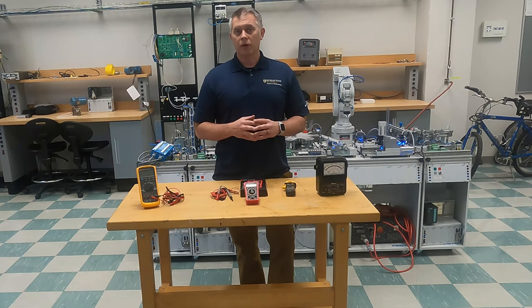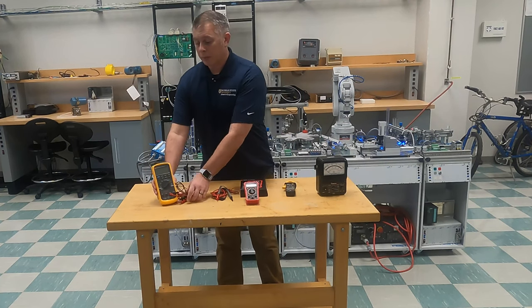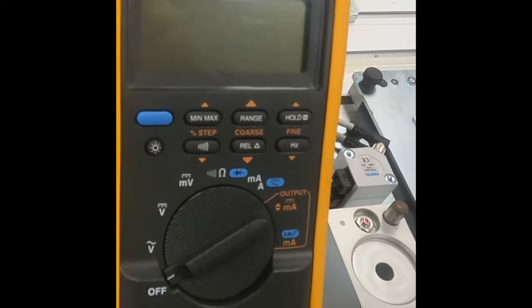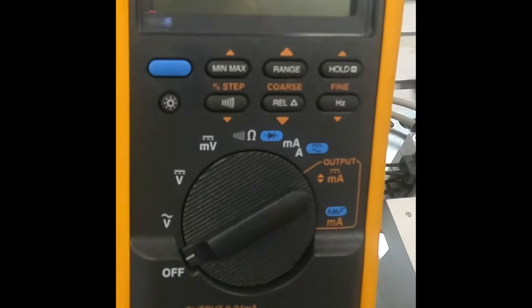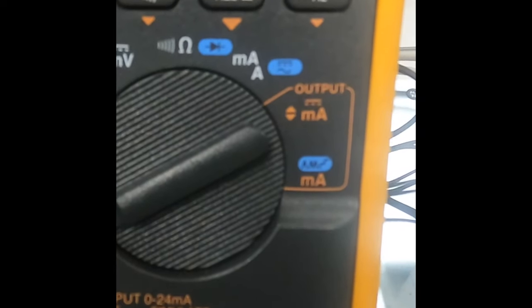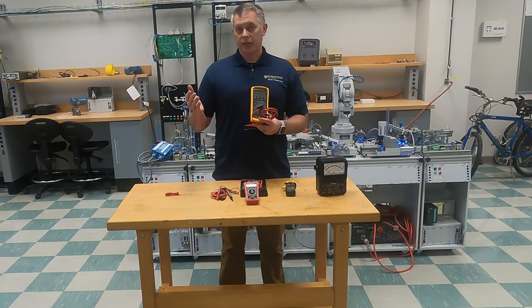If you are in industry or maybe measuring higher voltages at your house, I am a big proponent of Fluke — and Fluke did not sponsor this video — but I'm a big proponent of Fluke because Fluke nowadays is like the Simpson meters were years ago. You just know you've got a high quality meter when you have a Fluke.